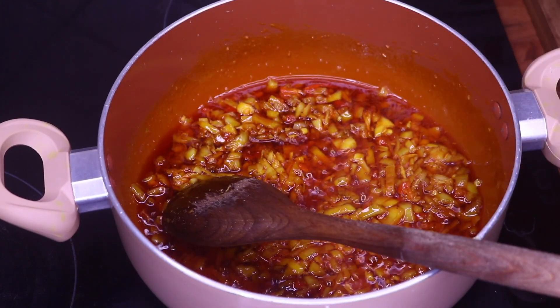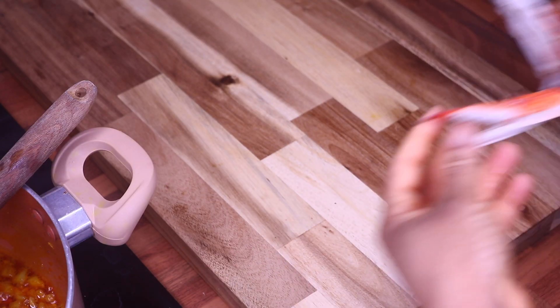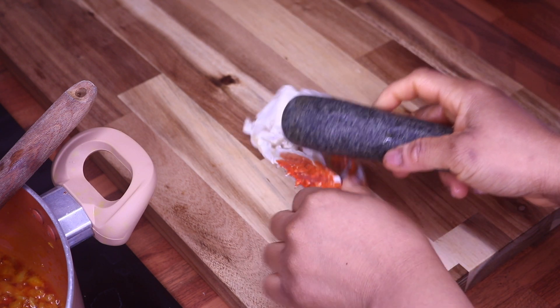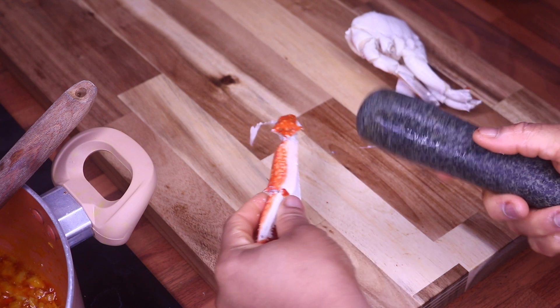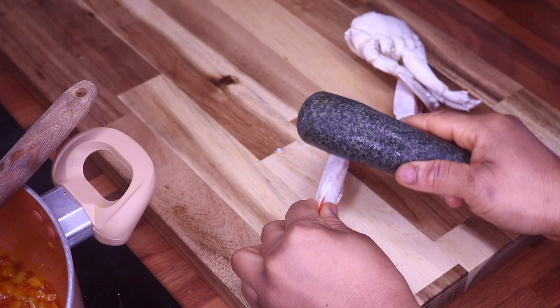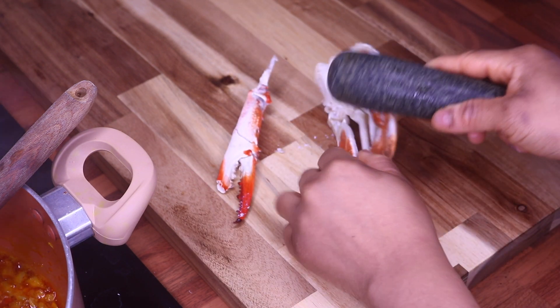I'm going to allow it to simmer for a few seconds as well. While we are waiting for our oil to simmer, I'm going to use this and just knock it on the hand of the crab. When somebody is eating it, it will be easy for them to get the meat. Just knock it a bit — once you crack it, that's fine because that makes it easier.